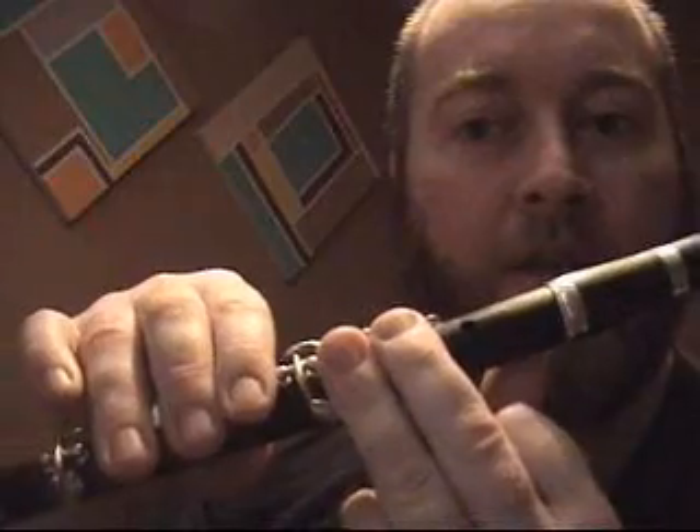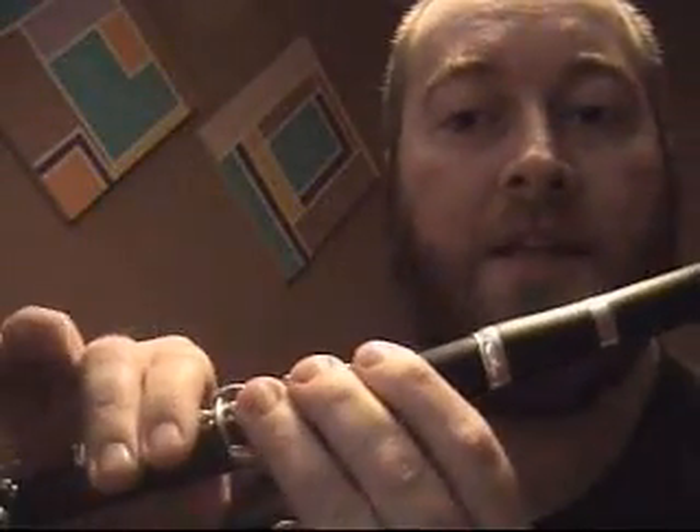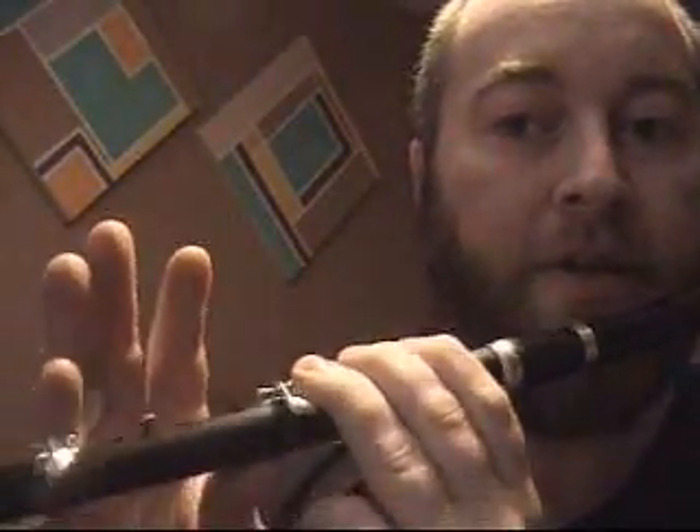In the high register, D is second, third, fourth, fifth, and sixth fingers. Next note is E — the fingering is exactly the same as in the low register, you're just blowing a bit louder. That's first finger, second finger, third finger, fourth and fifth — and you do play the little key on for the high E. Then F: lift that finger off with the key on again.